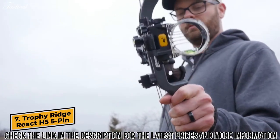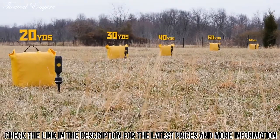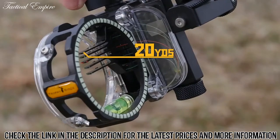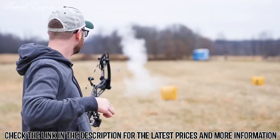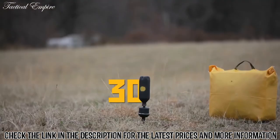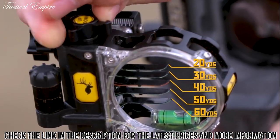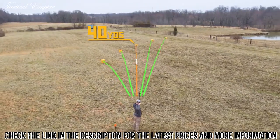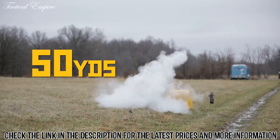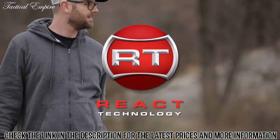After only two pin adjustments, React technology from Trophy Ridge delivers dead center accuracy at any distance. No other technology sights you in this fast and that easy. Sight in at 20 and 30 yards and React automatically sights you in at 40, 50, and 60 yards without needing to make any other adjustments. React technology — only from Trophy Ridge.